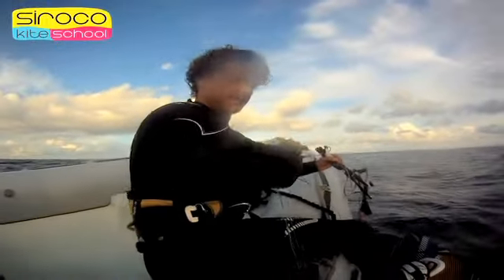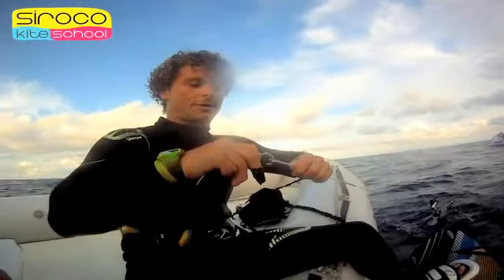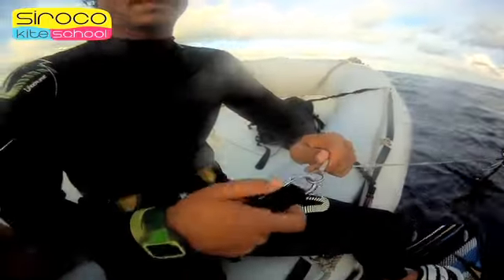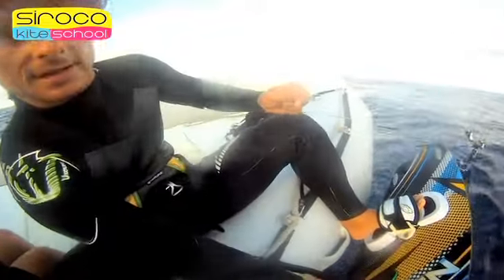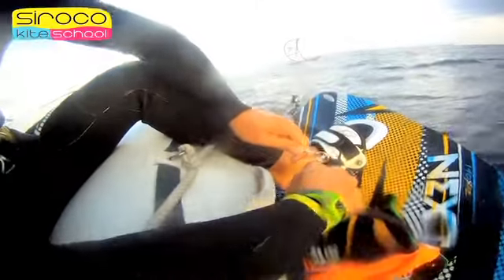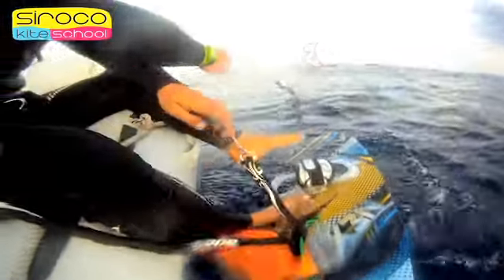The second step is to attach the leash to the board as quickly as possible. To do this, take the line strongly, disconnect the leash, pass it through the handle or a foot strap of the board, and reconnect it to the line. This way we can release the board without losing it.